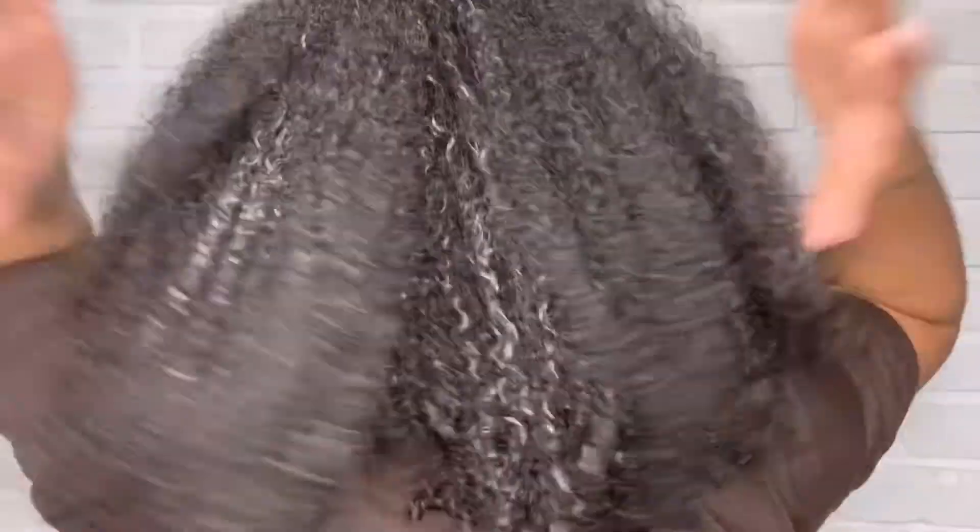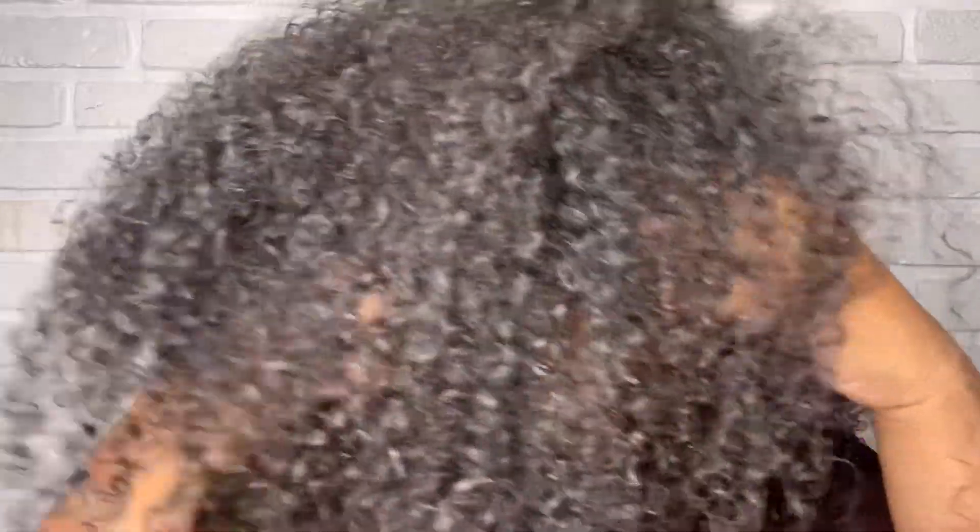Alright you guys, it's been a few hours and it's dry. Let me show you guys — this is my hair. My thought on this product: it's good. It's very much volumized. Do y'all see the back? Now with my hair, some parts are not defined, but that's cool — sometimes I just get that out of my hair, like it's just going to do what it wants.